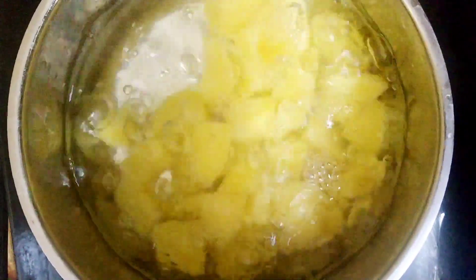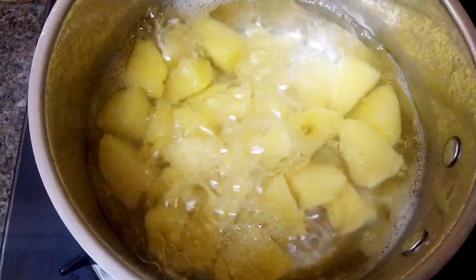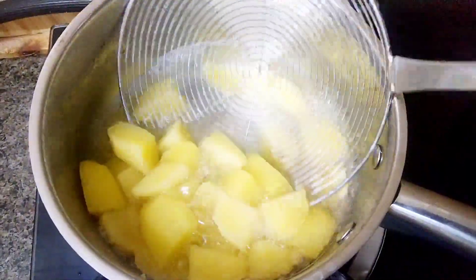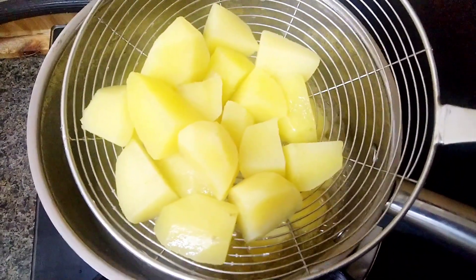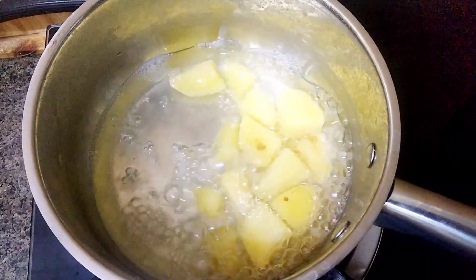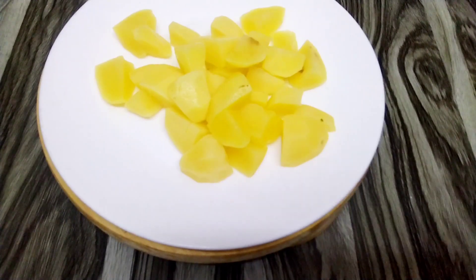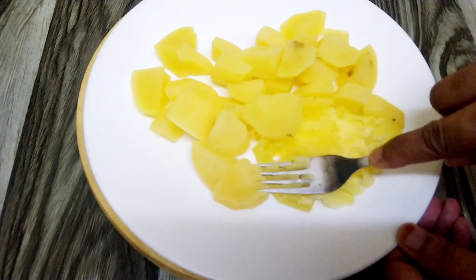Now we are going to cook the snack. It's very easy to cook. I use a fork to shape it, using the fork with the pot.